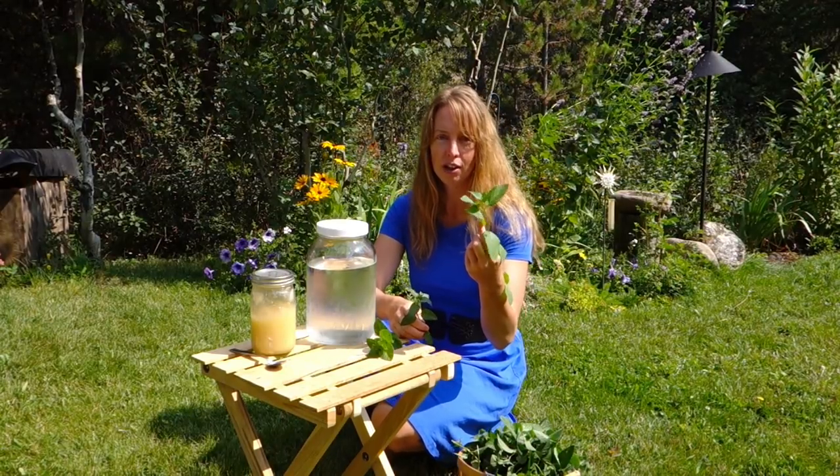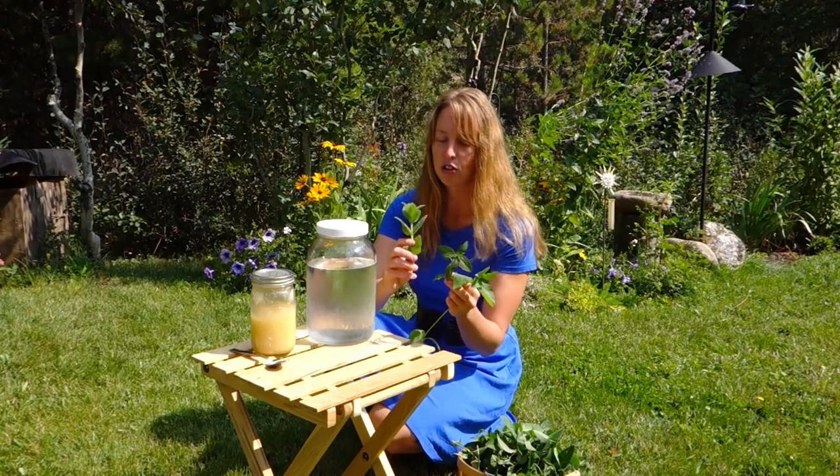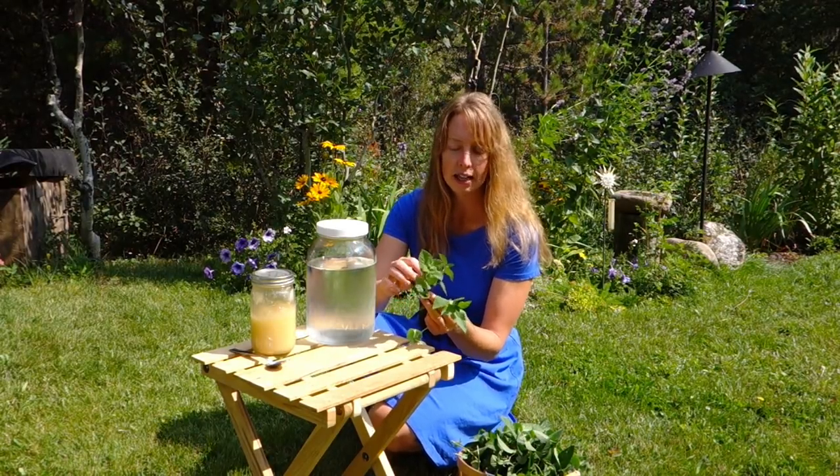This is a spearmint — it's a little bit of a paler green. This is a peppermint, looks almost identical except a little darker. And this is what I've always called a meadow mint — it's got a little bit of furry leaves.